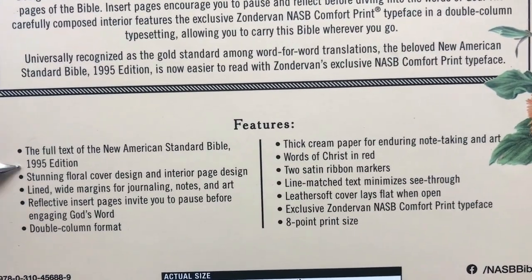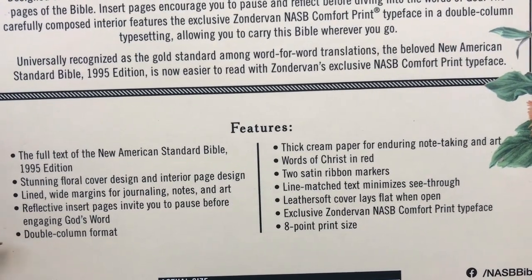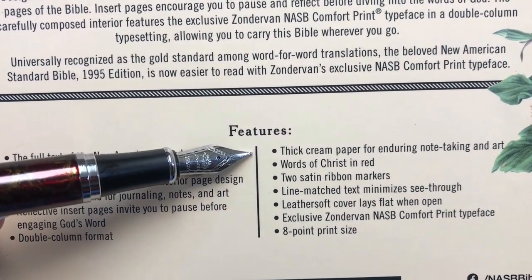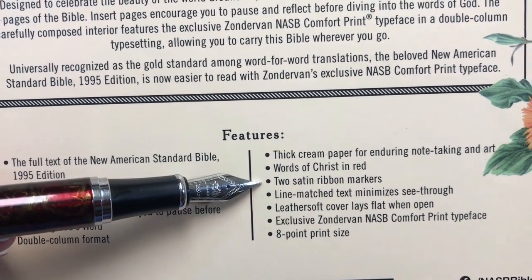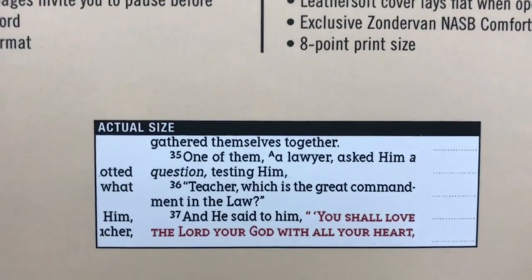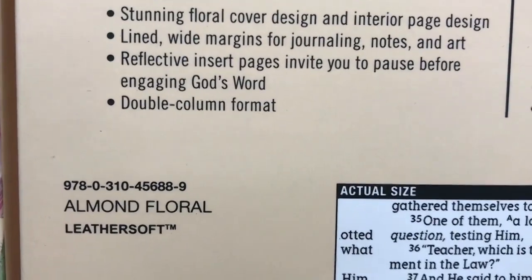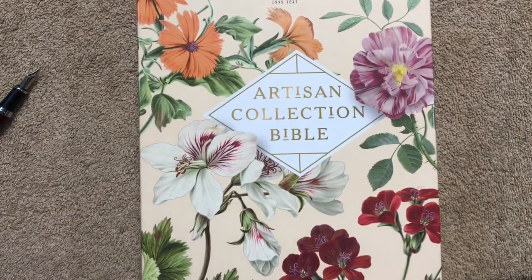It's going to be the 1995 edition of the text. We're going to have lined wide margins, double-column layout, and thick cream-colored paper, which is great for note-taking and artwork. It is red letter, there are two ribbons, and this one has line-matched text which really cuts down on ghosting. There's an eight-point font. This one is the Almond Floral in Leathersoft.